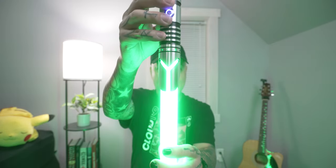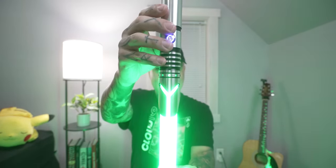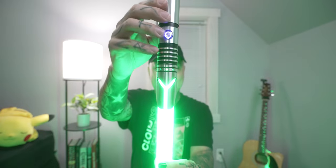It does have smooth swing and everything. But yeah, this hilt just looks amazing. Just check that out — I love that Mandalorian visor.